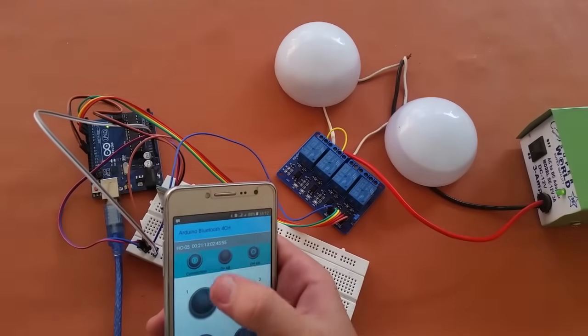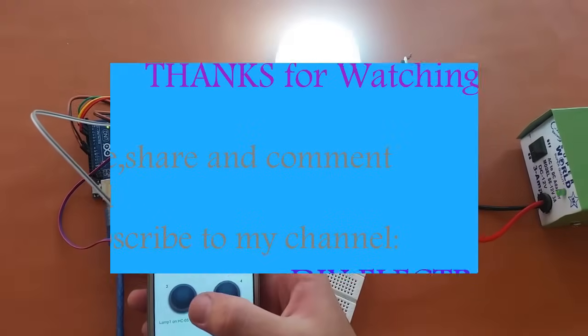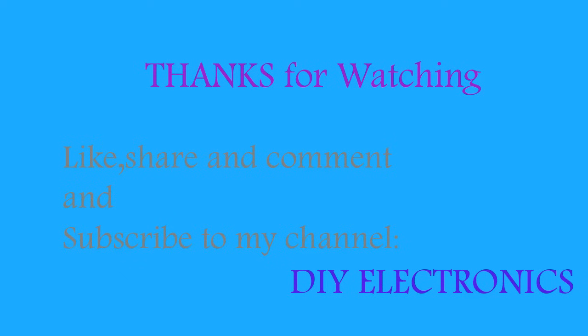So in this way you can make this home automation system. I hope that you will like my videos. Subscribe to my channel to enjoy more videos. Thank you.